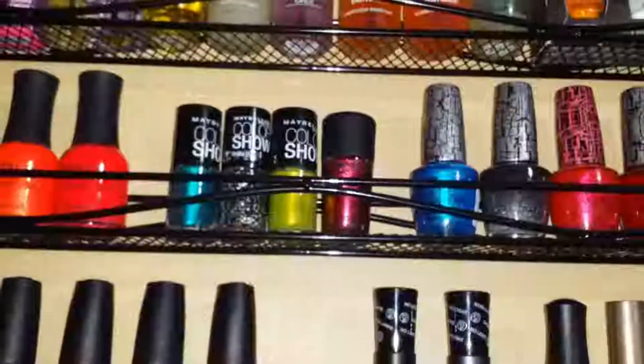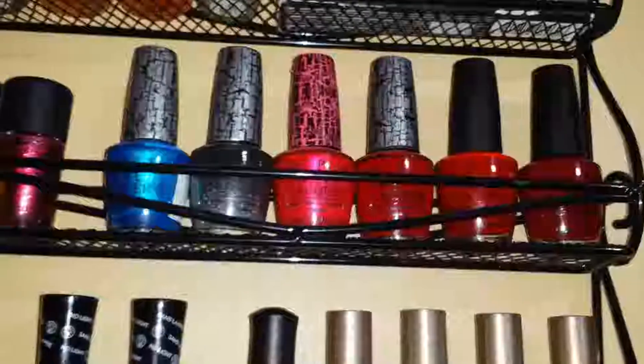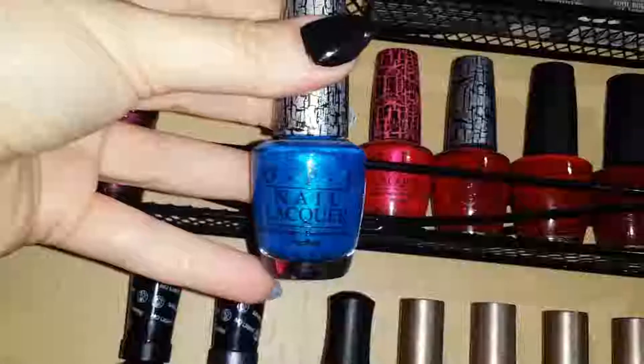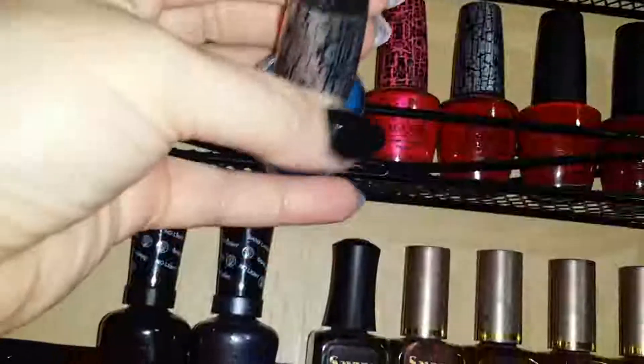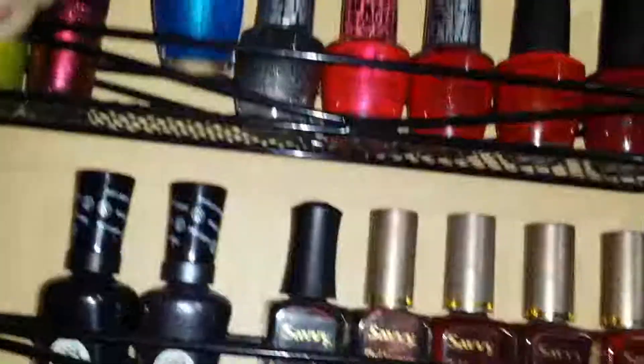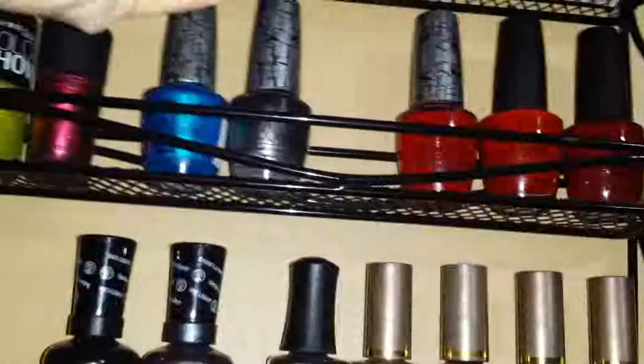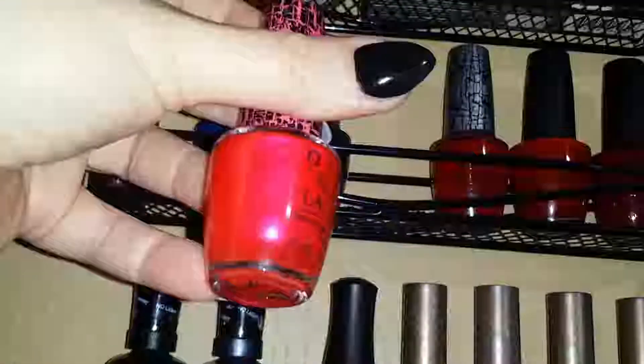When crackle polish was the thing, I had a bunch of them. These are OPI nail lacquer shatter polishes — this one is 'Turquoise Shatter.' There's also a really pretty silver shatter, a pink OPI shatter, and a red one, but most of those don't have names on them. I just can't really part with things, but I probably should.